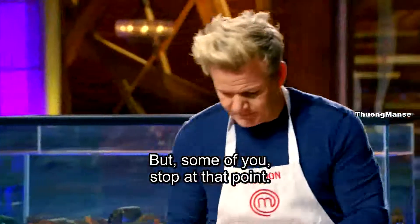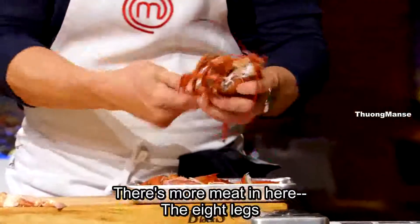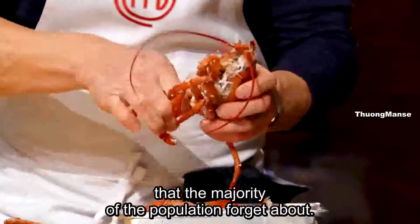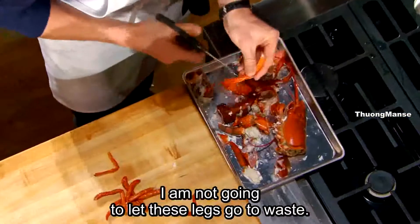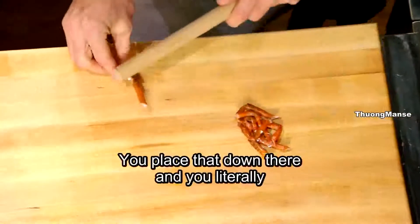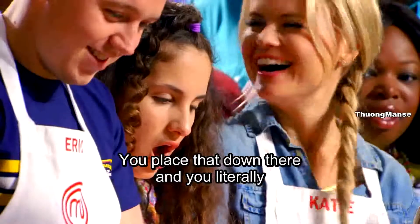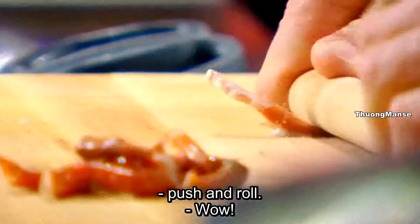But some of you stop at that point — there's more meat in here. Eight legs that the majority of the population forget about. I am not going to let these legs go to waste. You start from the thin end, place that down there, and you literally push and roll. Wow. That was sad.